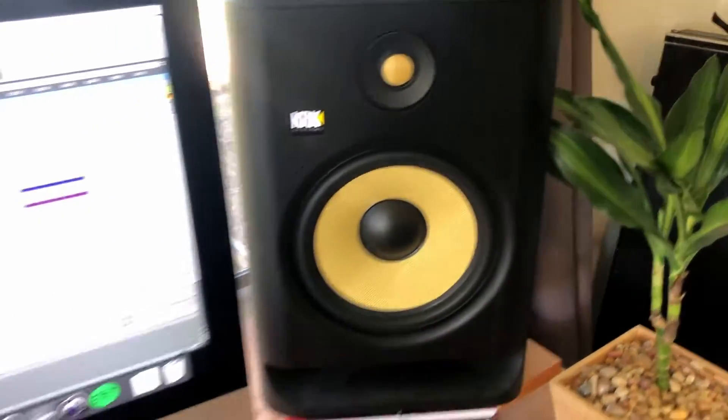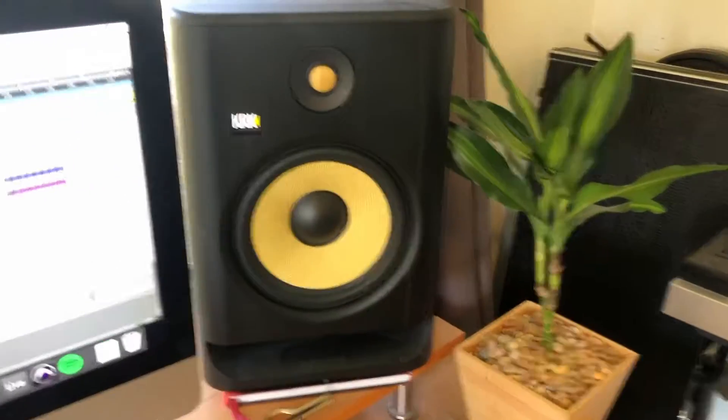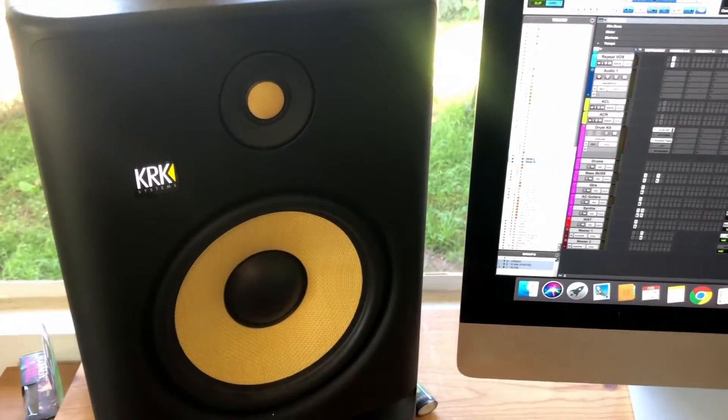That's pretty much how to hook up your KRK Rokit monitors to your PC. If you have any questions or insights, please feel free to let me know in the comments.